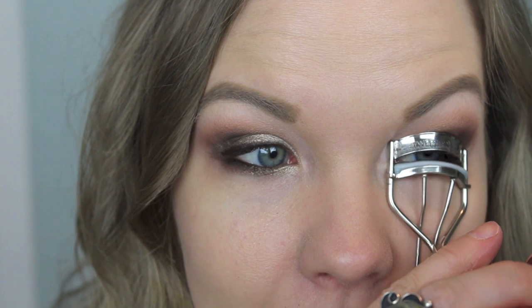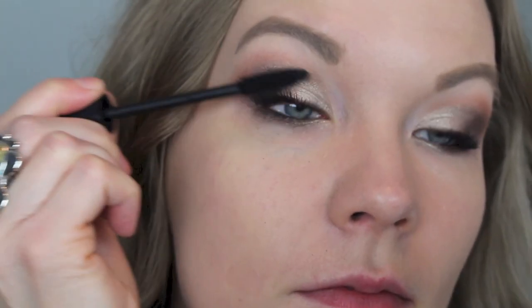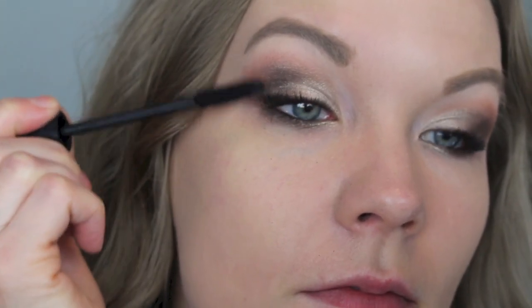Now just curl your lashes and apply mascara. Today I'm using my CoverGirl Clump Crusher and the Tarte Lights Camera Lashes. Here is the finished look — stay tuned to find out what I used on the rest of my face.